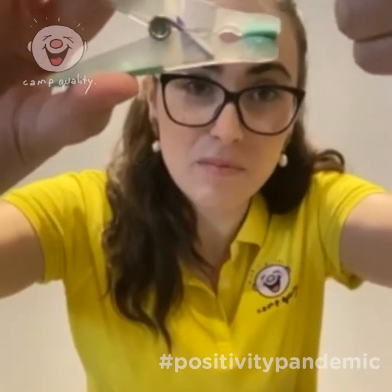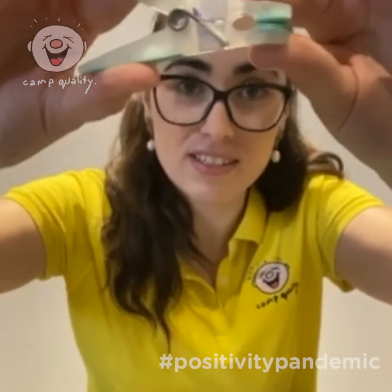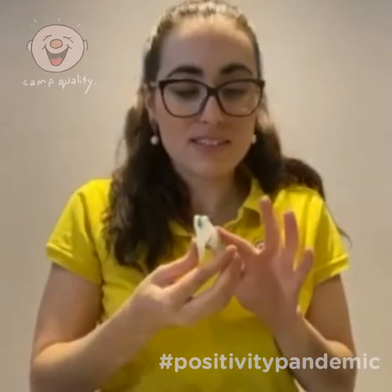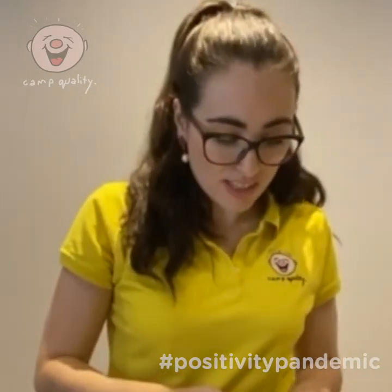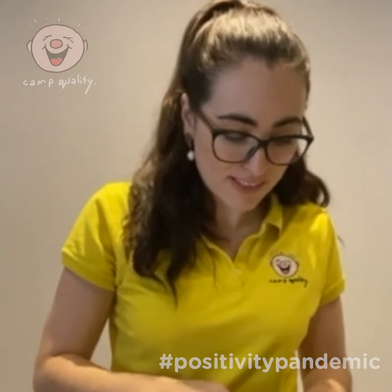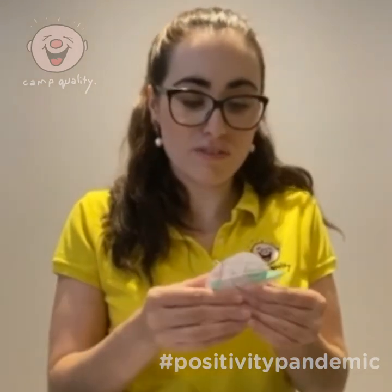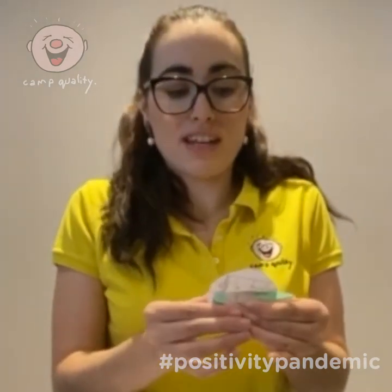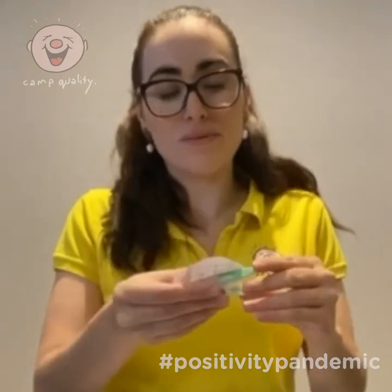Next, grab your peg. I have put some sticky tape on either side of the opening of the peg, and that's going to stick the egg to the peg. Carefully press the egg pattern onto your peg — it's a bit fiddly — flip it over and press down hard so it is secure. You might need help for this part, but you might be clever and do it quite easily.